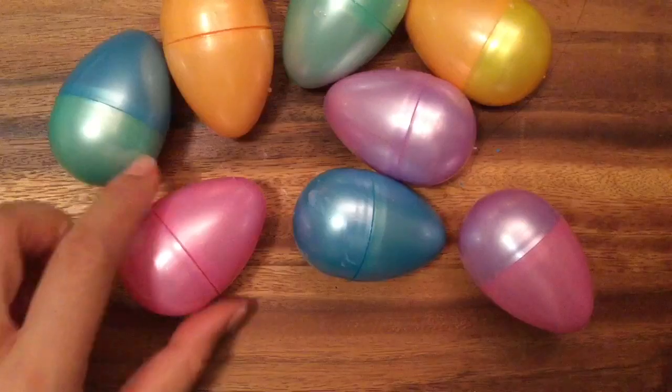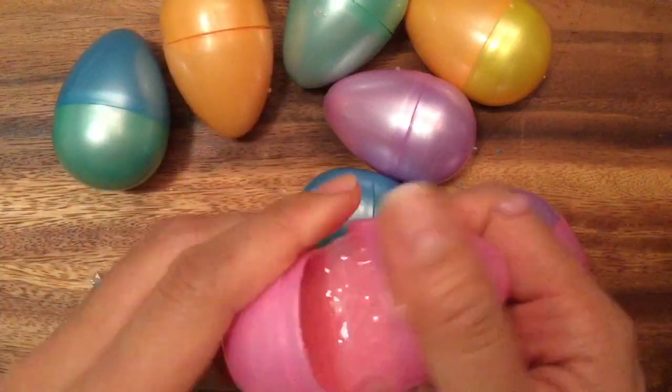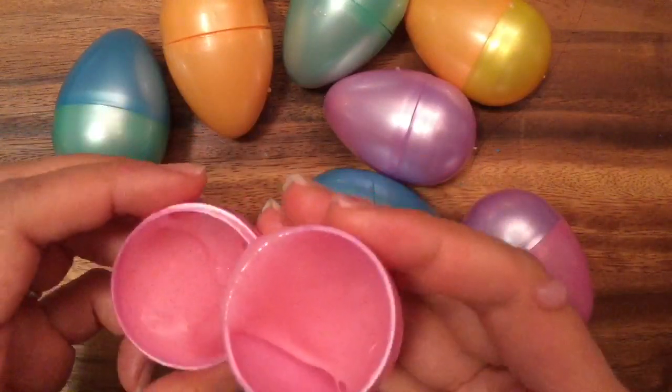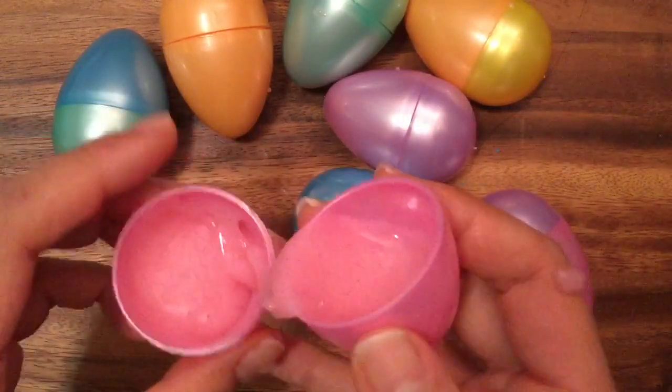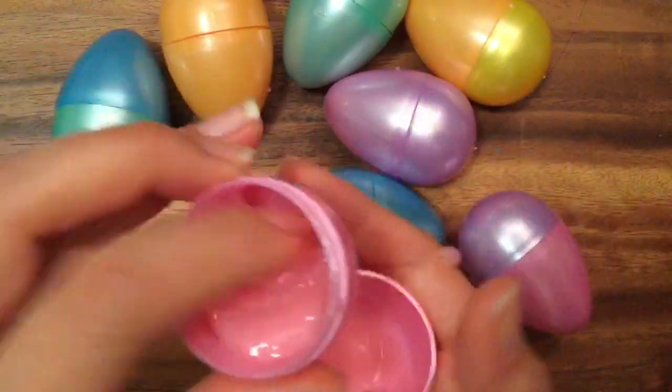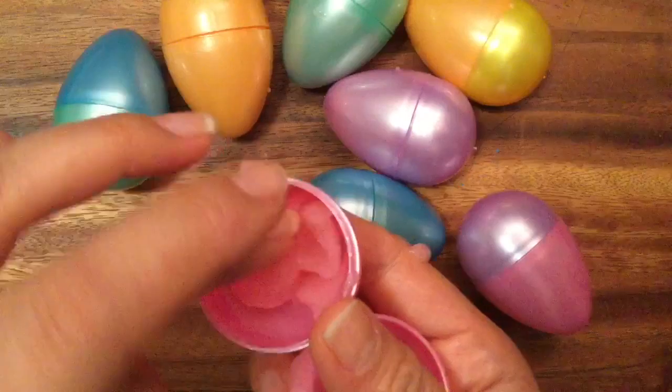Which color should I pick next? How about this pretty pink one? But where's my Shopkin? I don't see anything but slime in here — that's a bummer, someone forgot to put a Shopkin in there for me. But I could just play with this ooey gooey slime, it's so pretty!